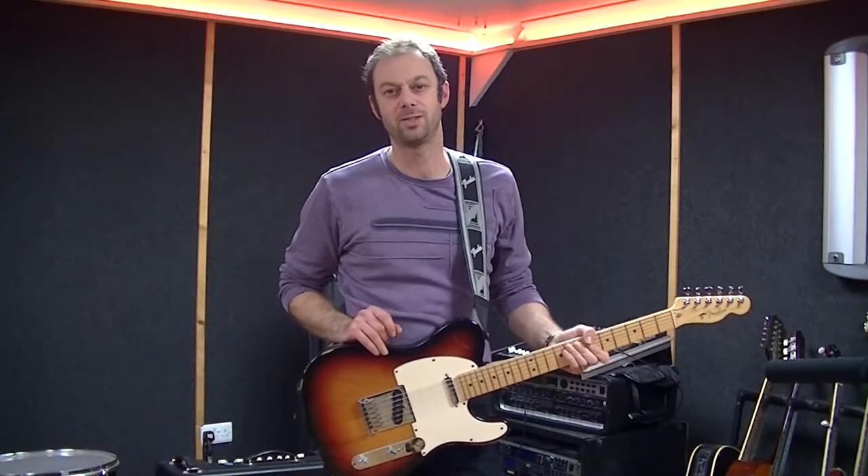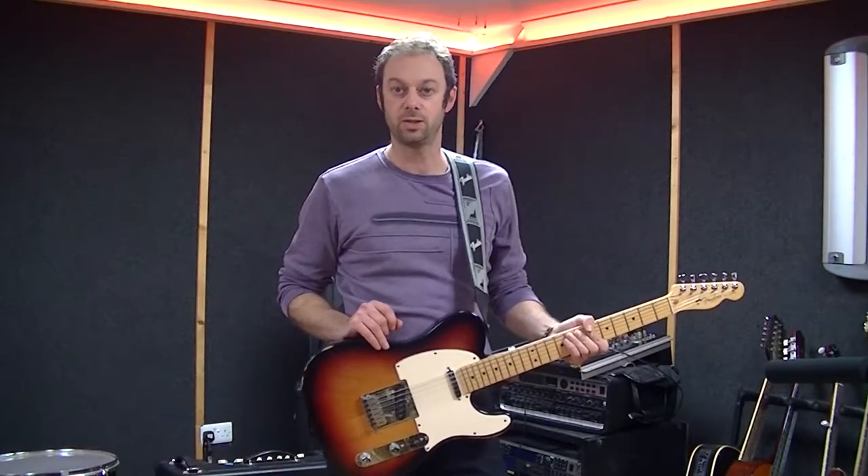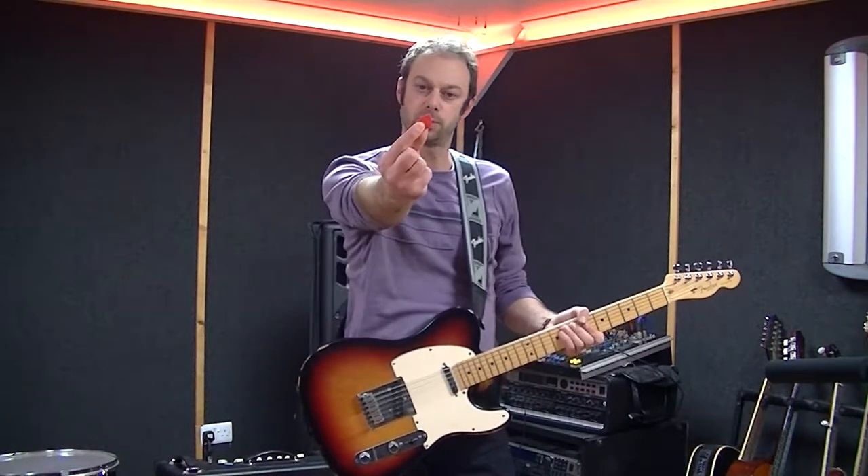Hi and welcome back to the Guitarist Guru series. For this session we are going to be looking at picks or plectrums.